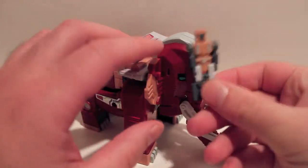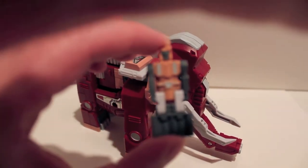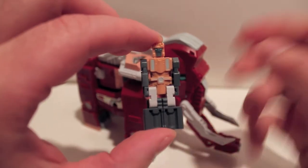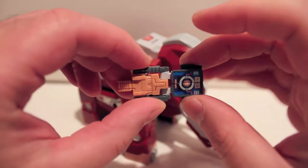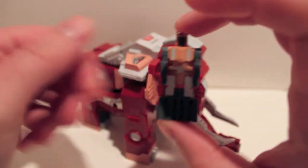He does have his little rider dude right there. Again, these are all individually molded — very cool, very neat.